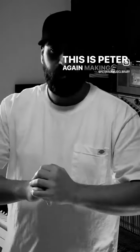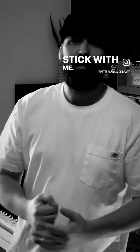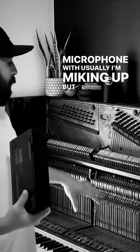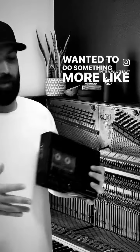Hey, what's good, this is Peter again making a sample part two. This is a cassette recorder and I'm going to use the built-in microphone. Usually I'm micing up, but today I wanted to do something more experimental.